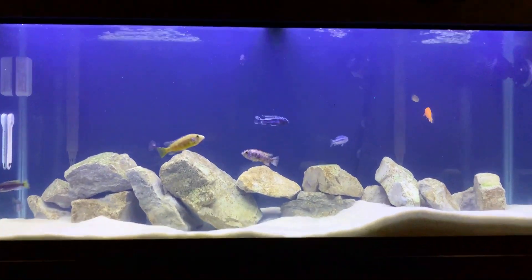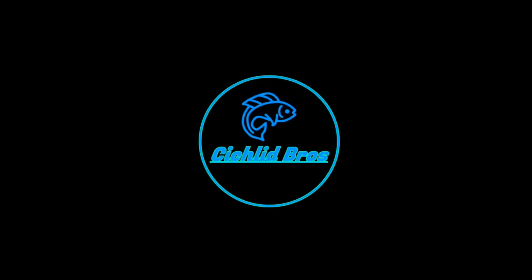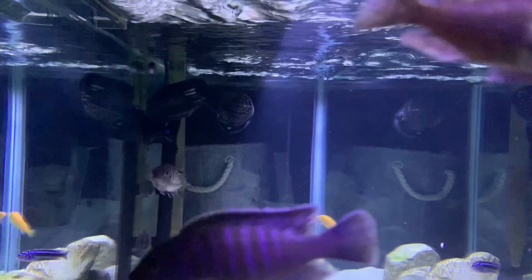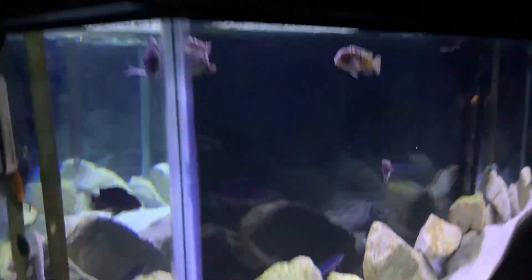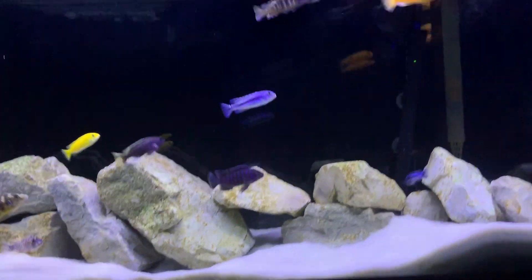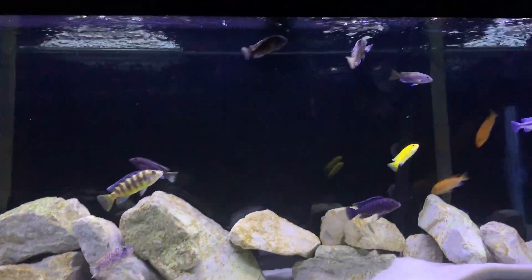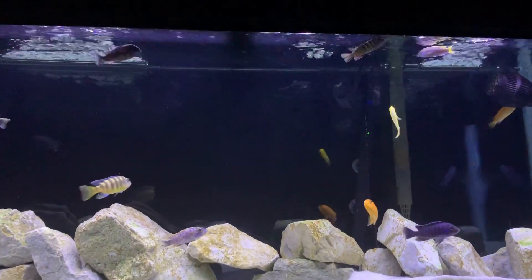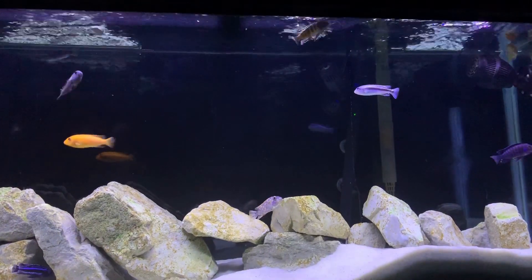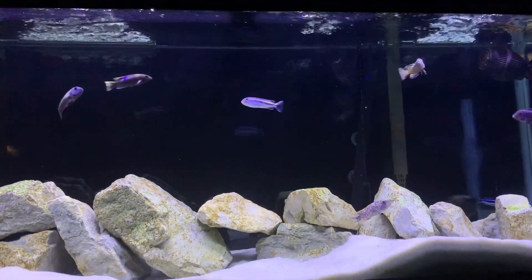Today we're going to talk about how we got the tank as clear as we have, and some tips and tricks — things we like and things we've learned.